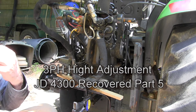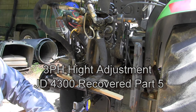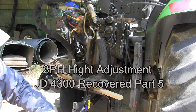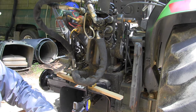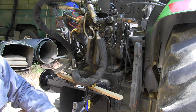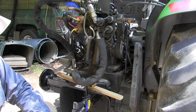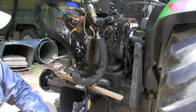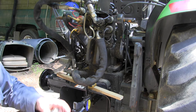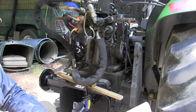While I've got the tractor torn apart, I'm going to measure the height of the three-point hitch arms. When I had it before it was stolen, when I would try to lift up the backhoe to install it on the backhoe brackets, the three-point hitch would not lift it quite tall enough. I think when the John Deere dealer had it in the shop they didn't adjust it up quite high enough, so I'm going to adjust it to the maximum height according to the specs.